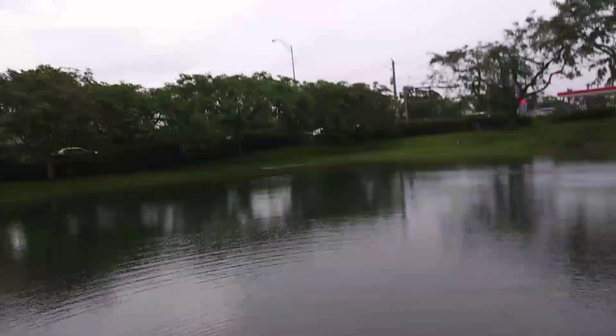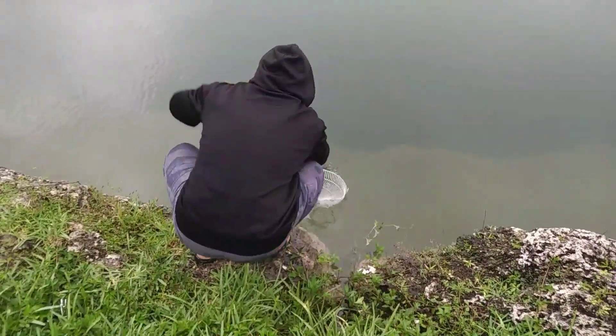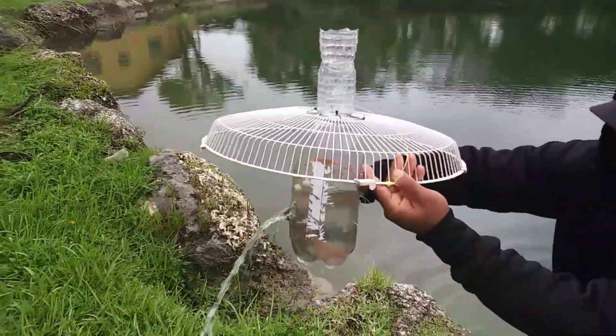We left the trap there for about five minutes. Should I check it now? Let's go check it — there's a lot of stuff. Hold the camera — oh, look at all the fish in it! There's an orange one in there, bro. No way — oh my gosh! I'm letting the water drain.